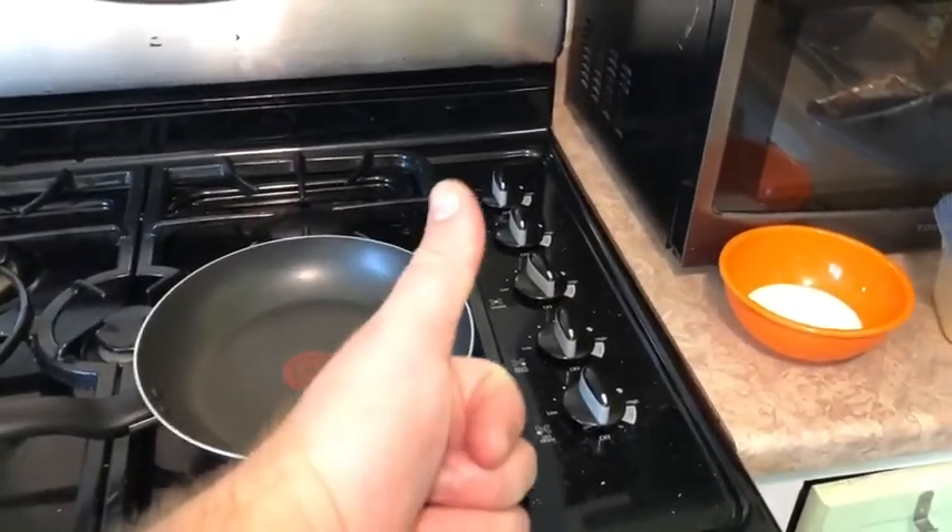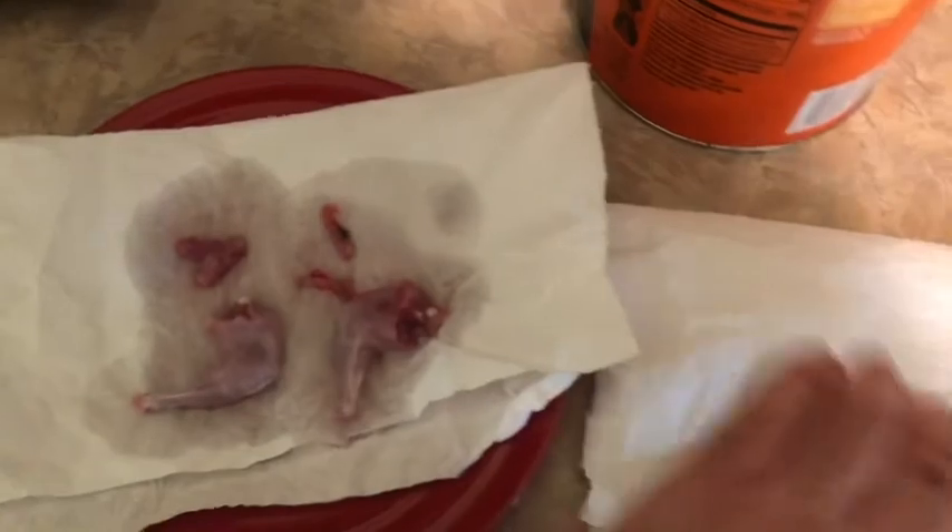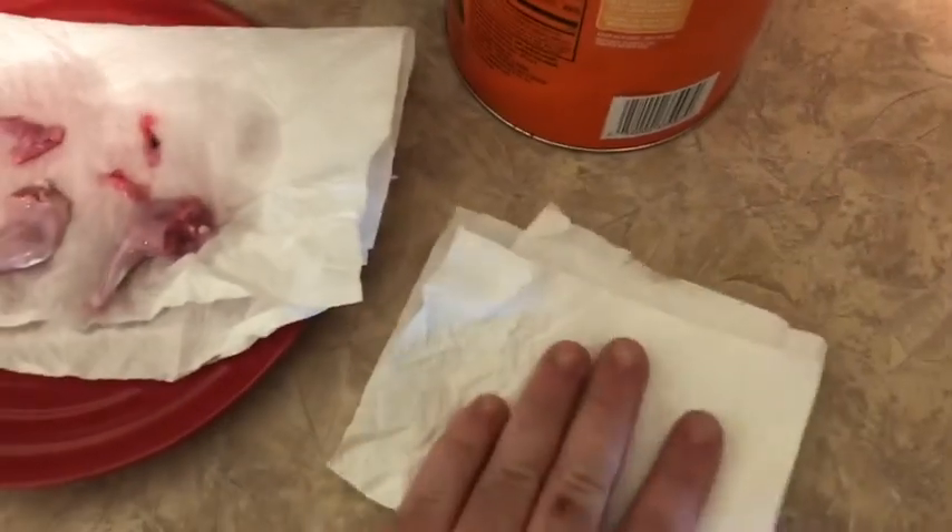I put the squirrel onto the paper towel, I got a little water over here. I'm going to fold the paper towel up a bit more and pat it dry — it doesn't have to be perfect.